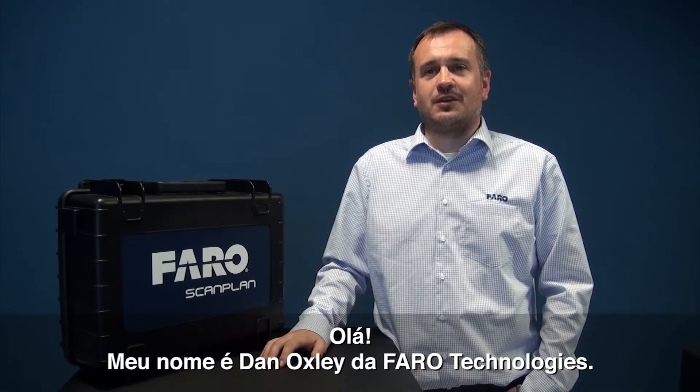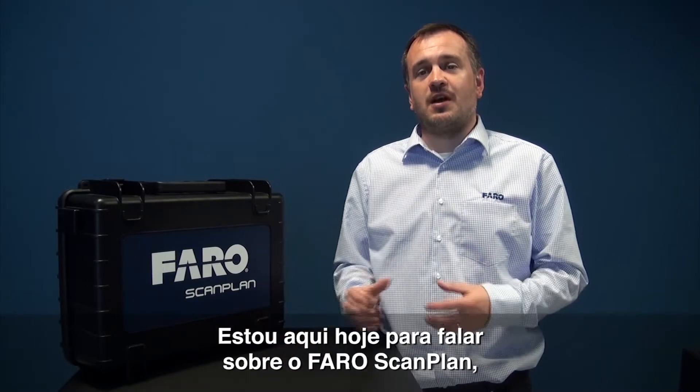Hello, my name is Dan Oxley. I'm from Pharo Technologies. I'm here today to talk to you about the Pharo ScanPlan.